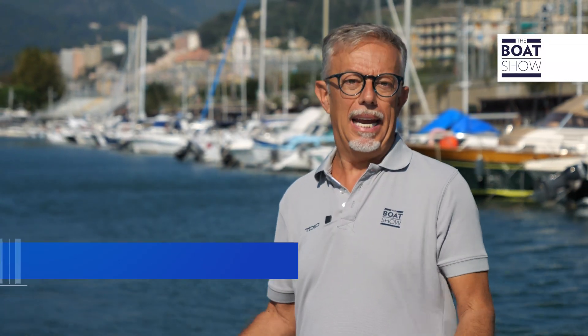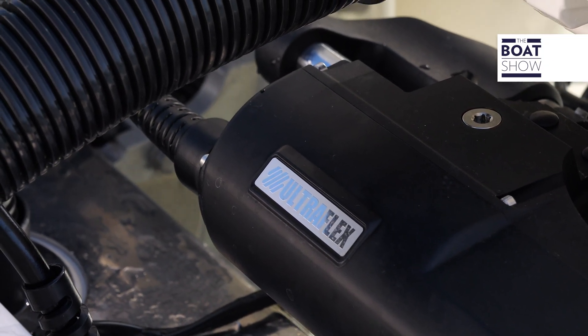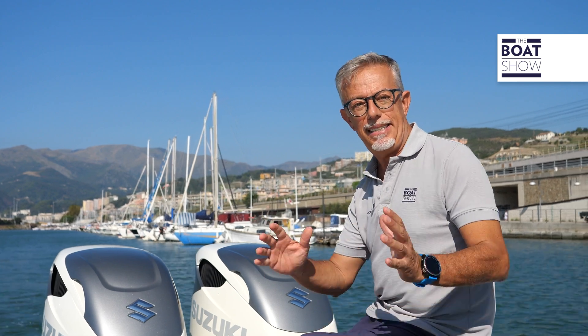Today, outboard engines are increasingly powerful, and the boats that use them are increasingly larger or faster. We therefore need advanced driving systems. Ultraflex, after the launch of Integra EPS, the steering system with electronic steering,